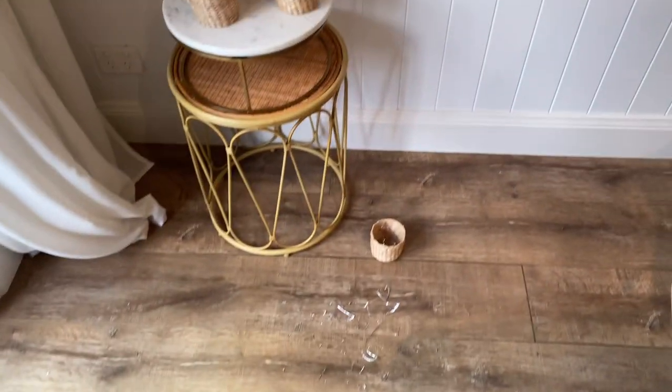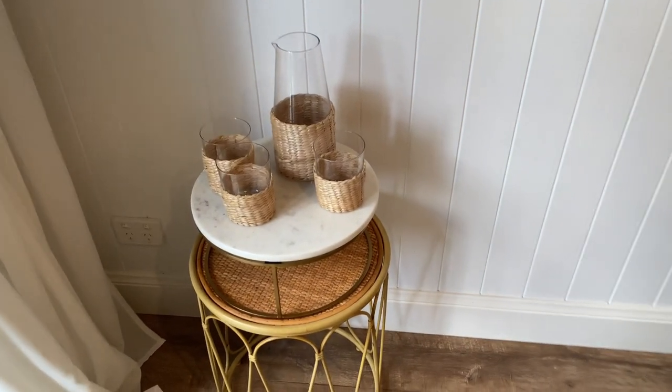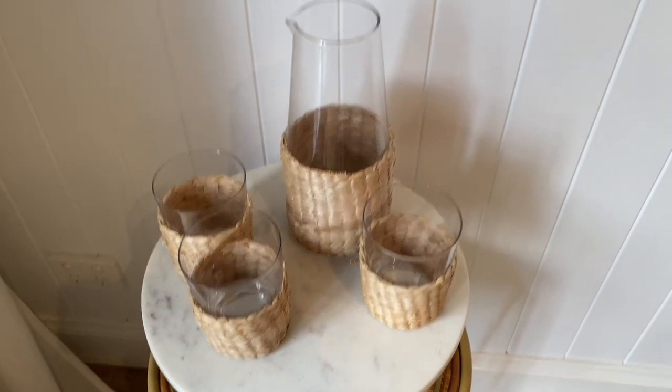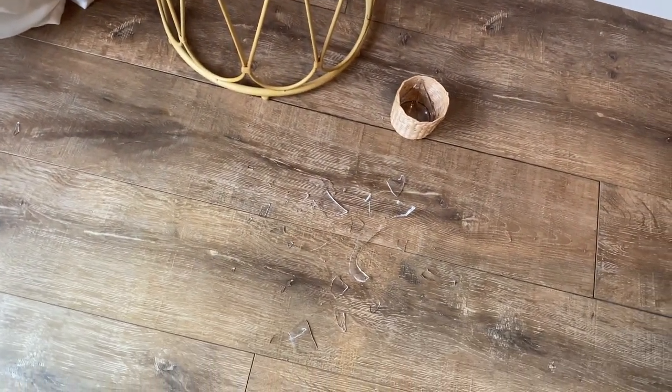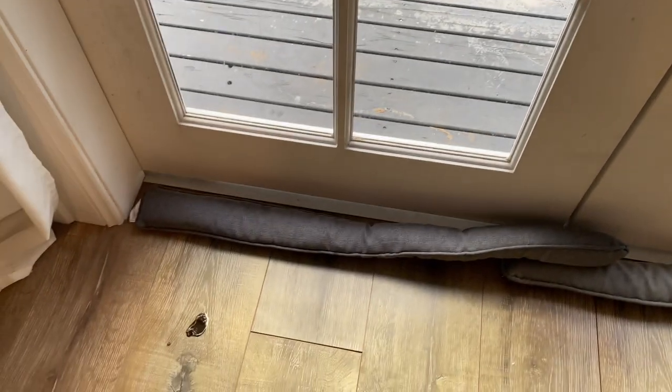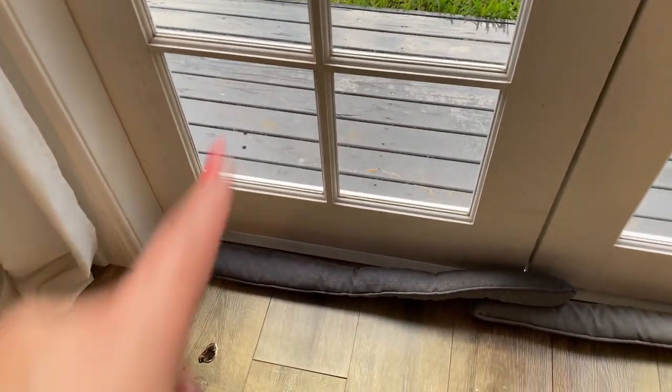The kookaburra ended up flying into this room. That smash that you heard was my glass, which is such a shame because I can't get these particular ones from Target anymore - it's now broken. He kept going to the window even though I had the door open, and he just couldn't understand. And he pooped there - I'm going to clean that up.